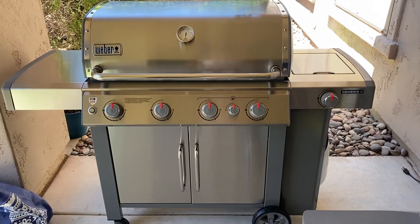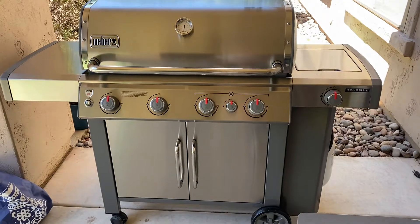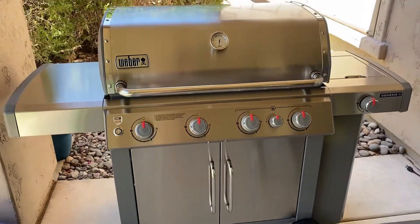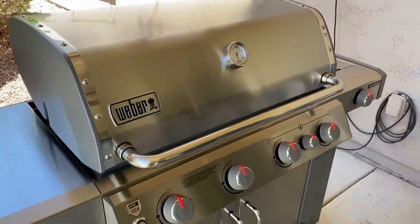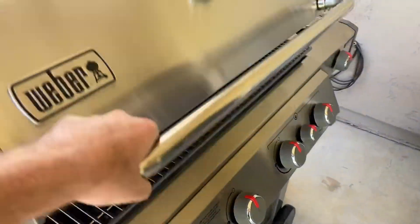Here it is in all its glory. Sorry we skipped ahead in the build process, but the film crew was a little impatient. It came together pretty nice — all in all, not too bad of an assembly.